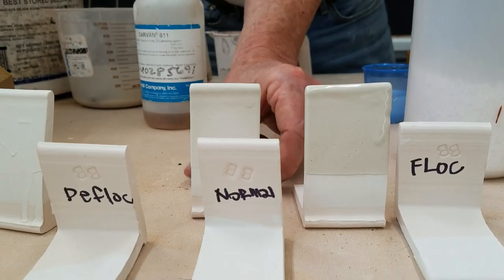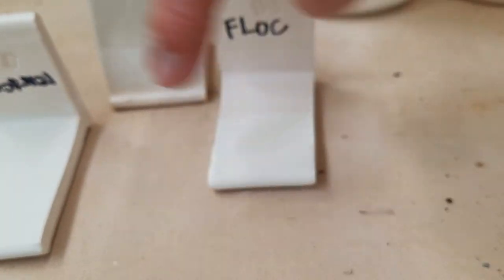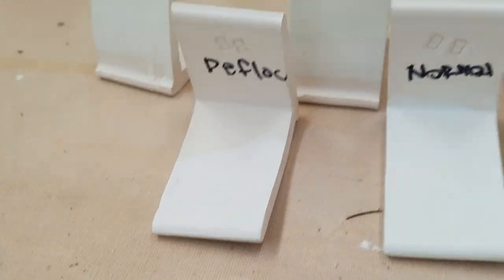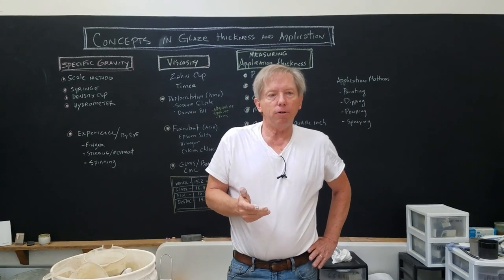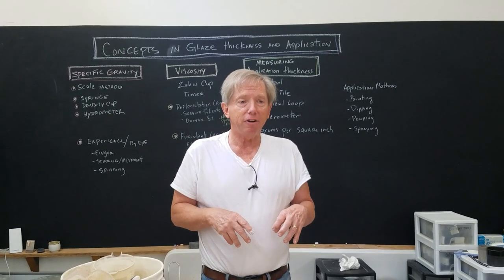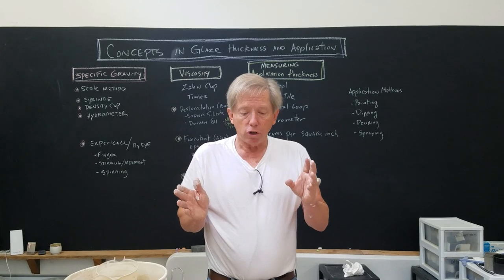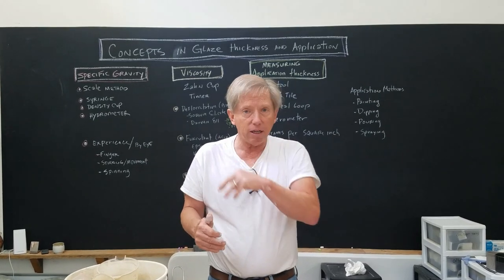I've done these tiles to show the difference — though they're white on white so it's hard to see. The normal coat, the deflocculated coat (way too thin), and the flocculated coat (much thicker) — all applied for the same amount of time. The practical takeaway: if you always use a glaze and suddenly it appears thinner when applied, it's probably deflocculated and will mess up your work. You have to pay attention to glaze consistency to continually get an even coat.